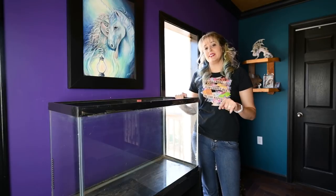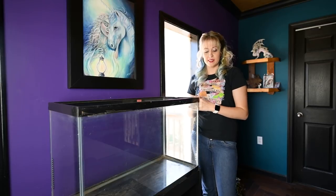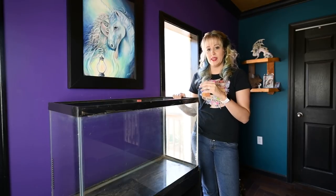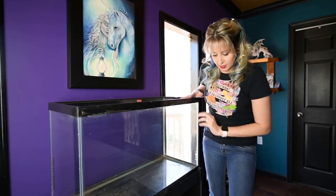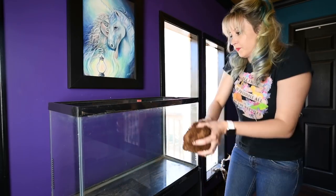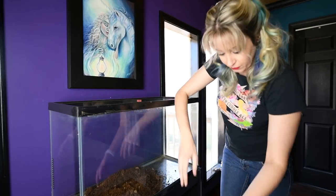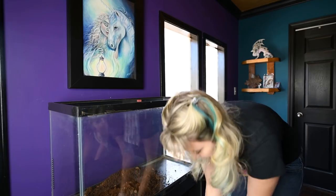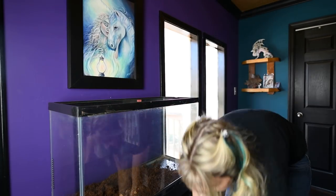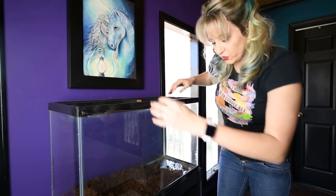Hi friends! Today we are going to set up a tank for frogs. This is a little unusual — we haven't had frogs in quite some time, so I thought it'd be fun to do a video just chatting while I set up this tank. I do apologize because I am still out of breath with the heart palpitations and all that fun stuff, so if I get winded, forgive me. I don't think I ever grew out of being that kid that loved to play in dirt. Now, these are red-eyed tree frogs.